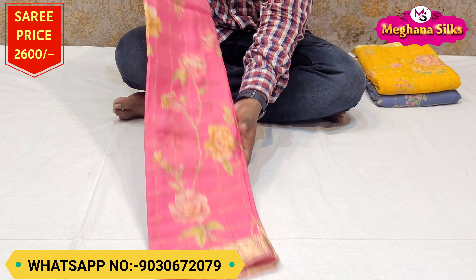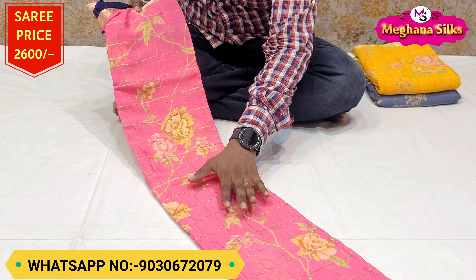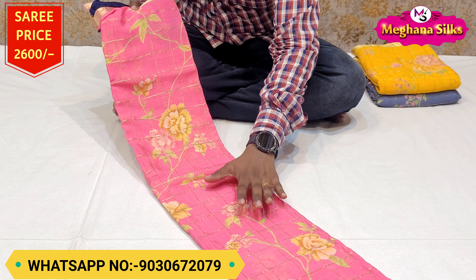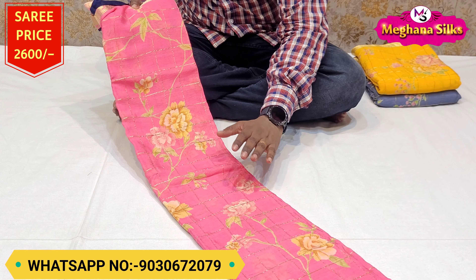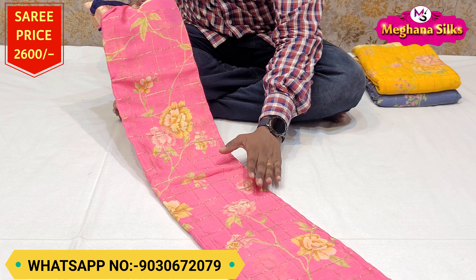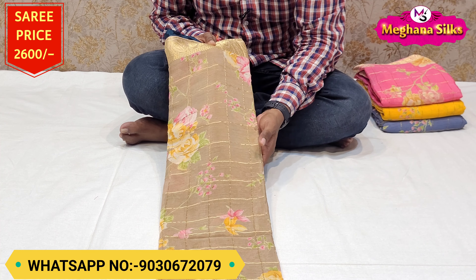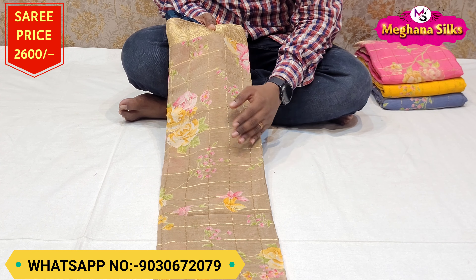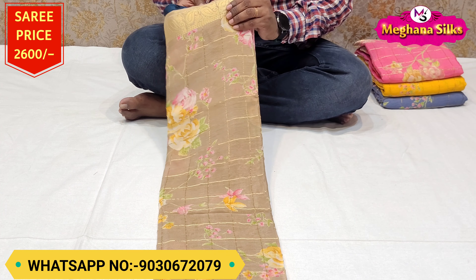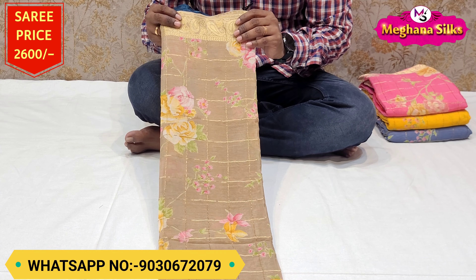It's a beautiful color combination and excellent feel. It's very good. The highlight of this brand is a floral print. The light color combination in this brand is a floral print. It's a gold color check. It's very good.